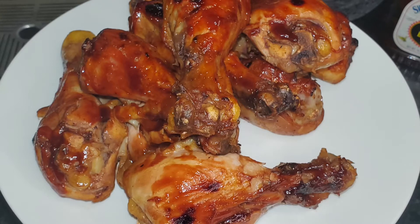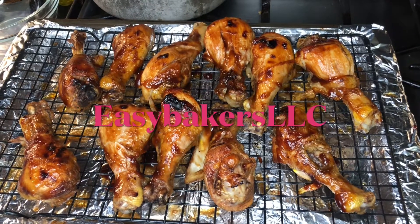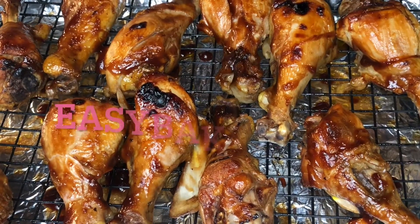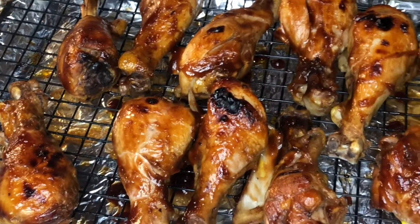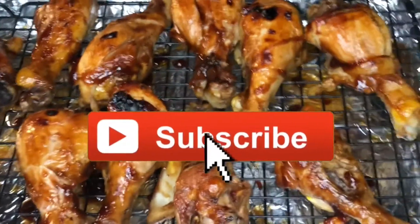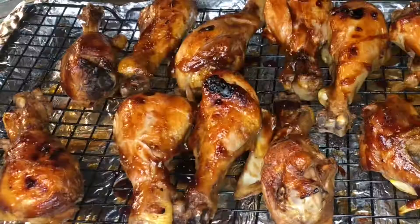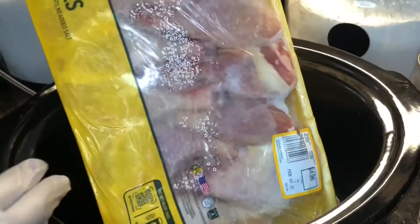What's up, Easy Bakers! For today's video I'm going to show you guys how to go from a frozen chicken to some good old barbecue chicken. If you haven't already, follow me on Instagram at Easy Bakers LLC. And if you haven't already, hit that subscribe button so we can be a gang gang. Now let's jump into this video.